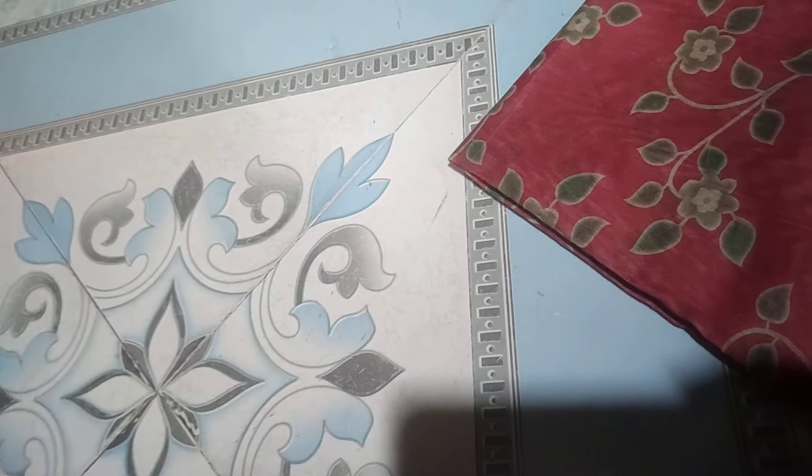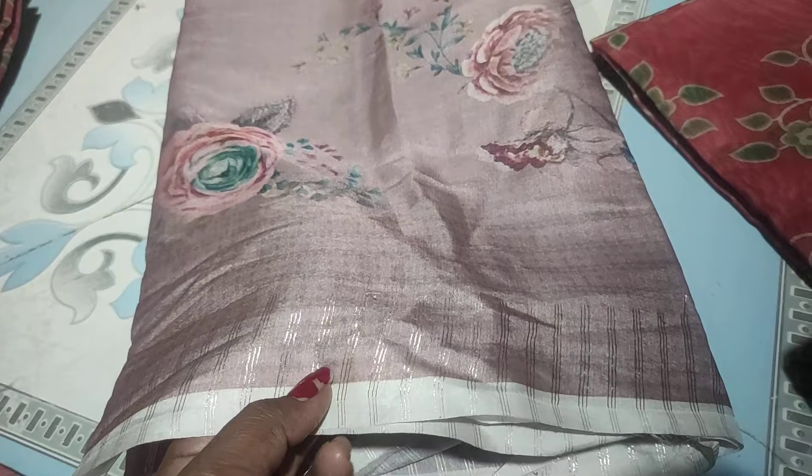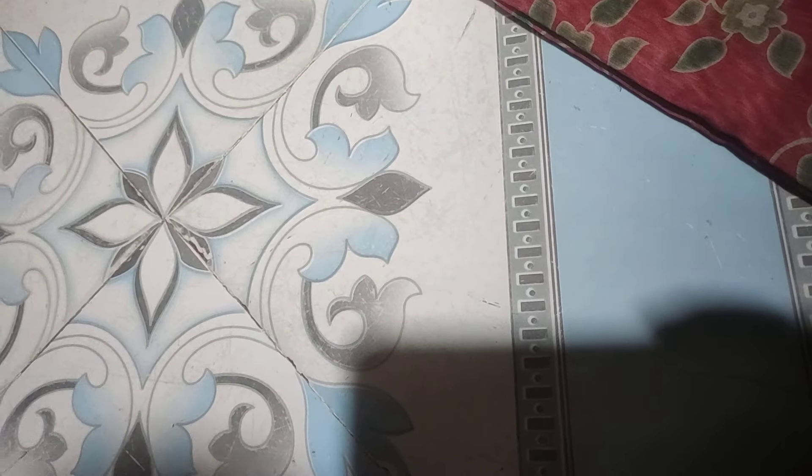That's how they look. This is the remaining color. This is a digital print style.